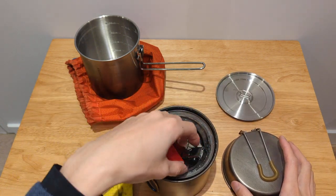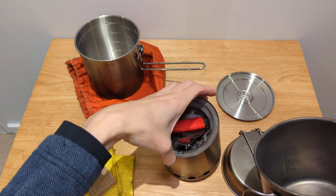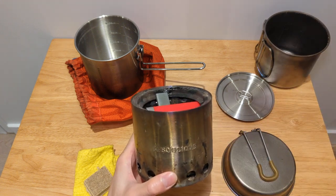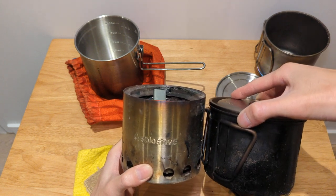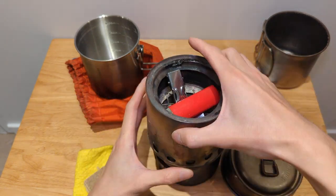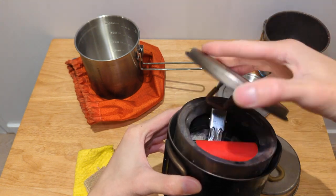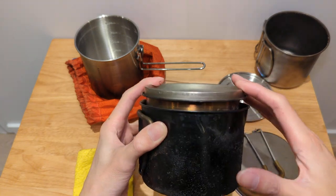So again, these are the nesting options for the Solo Stove Lite. This is what I would say works best, because if you were to try something a little bit smaller like the MSR Titan Kettle, it does not have the required height to get it in there. You'd kind of have the lid sitting loosely on top, and while you may be able to flip the lid and have it sit inside the notch, it's still not a really good option.